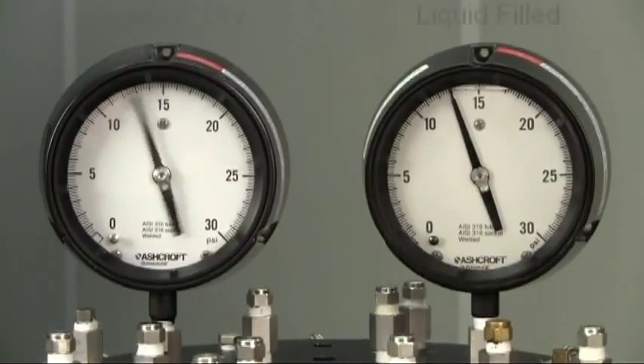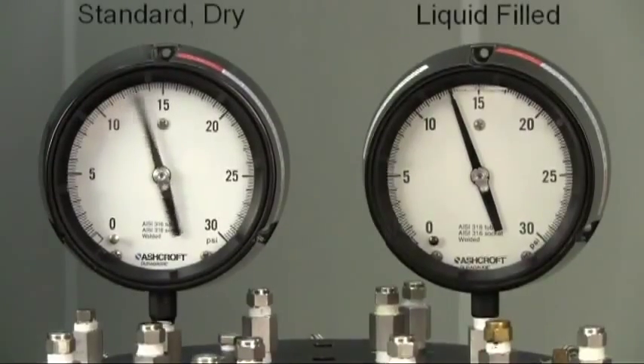Historically, the only way to stabilize the movement and pointer of a pressure gauge under these conditions was to use a liquid filled gauge.